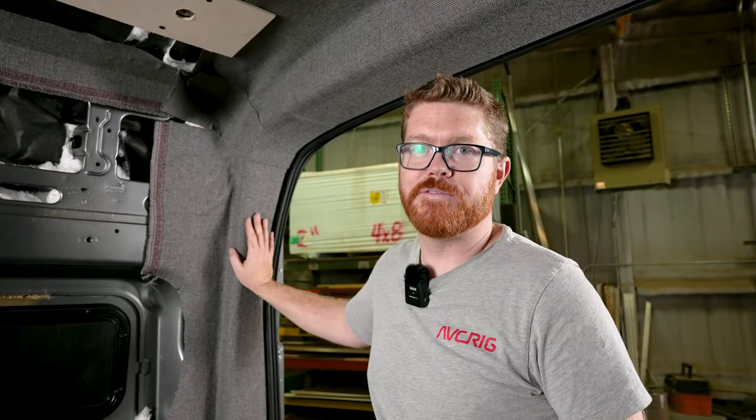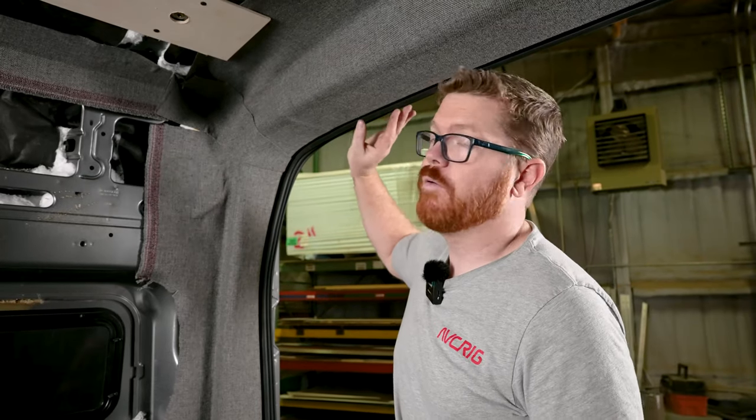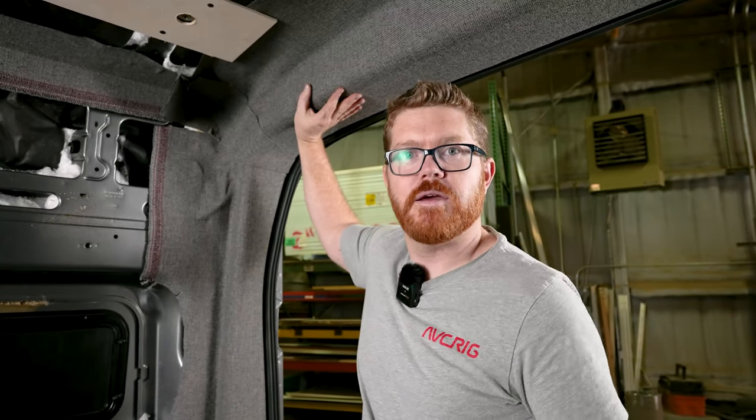Hey, welcome back to the shop. It's Matt here for AVC, and today we're covering one of my biggest pet peeves: unwrapped rear columns. So stick around and we're going to teach you something.